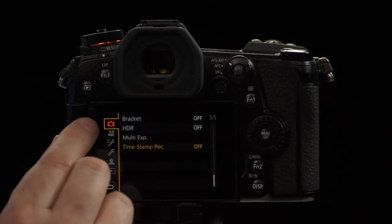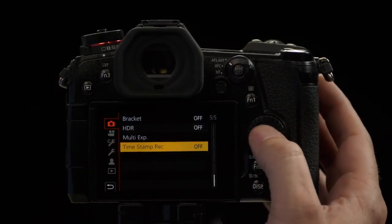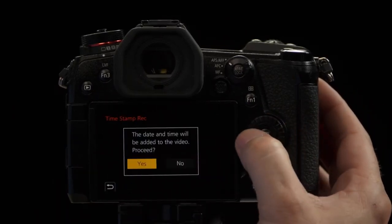Your next option is time stamp for photography. Simply select Time Stamp Record and turn that feature on. And once again, remember it's going to be permanently etched into the photograph — there's no way to remove it once it's been added.